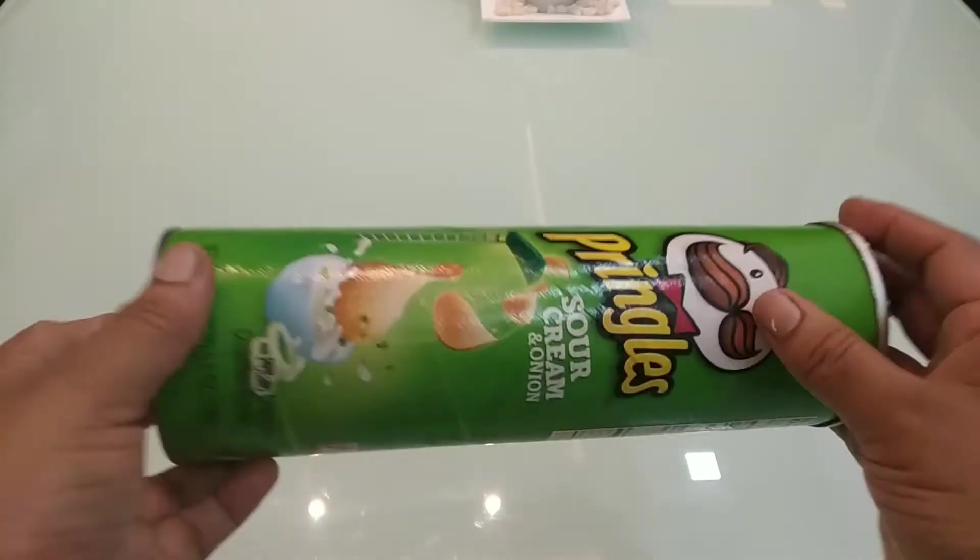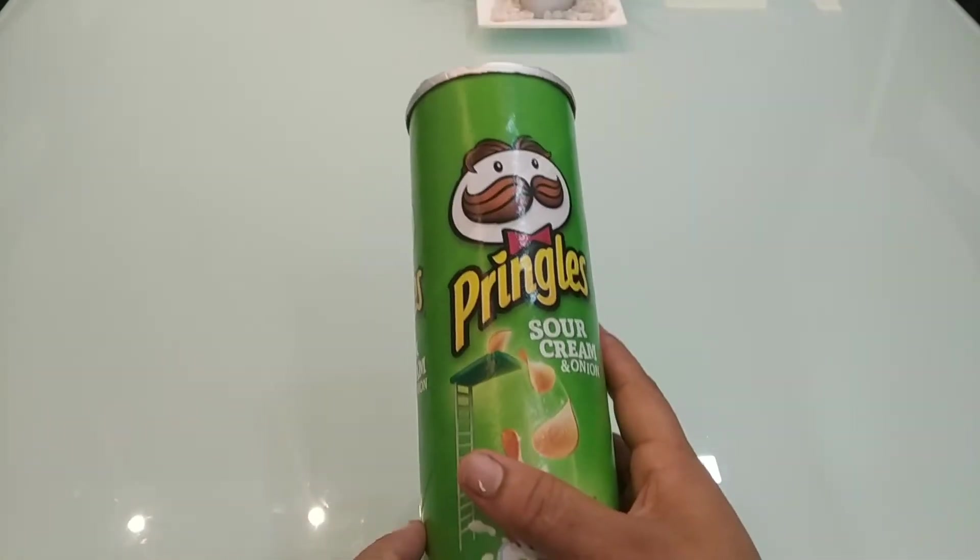Hello friends, welcome back to my channel 'Serve with Love'. In this video, we use a Pringles bottle.